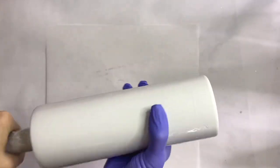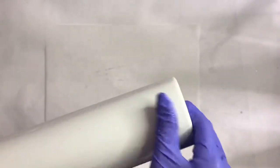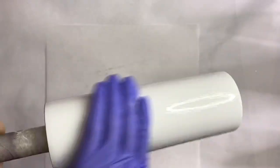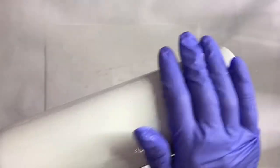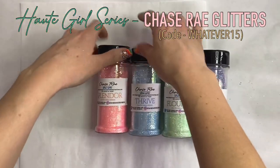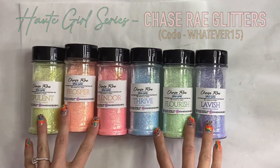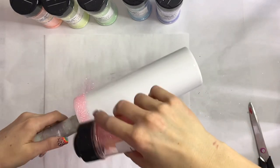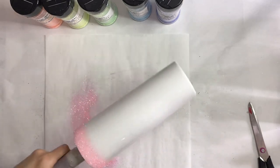Today we're gonna do a contrasting peekaboo tumbler. We're gonna use pastel glitter ombre as the base and then put a black paint over it. We're gonna start with a 20 ounce slim from the Steel Magnolia. I'm just gonna apply my epoxy all over the tumbler and then take my Hot Girl Series from Chase Ray Glitters — it's a gorgeous pastel rainbow palette that comes together all in one set — and I'm just gonna start laying my base coat of glitter.